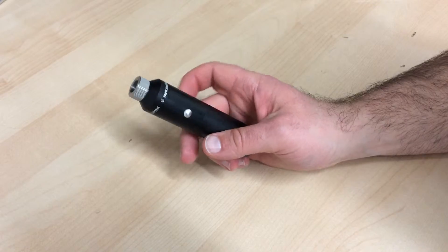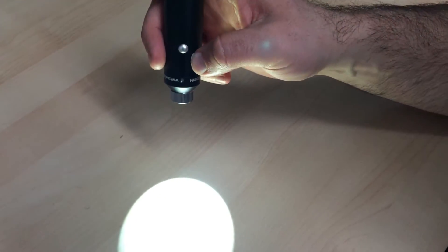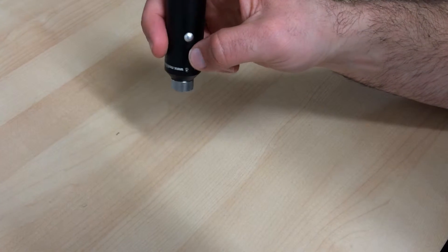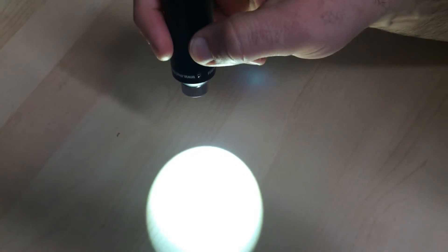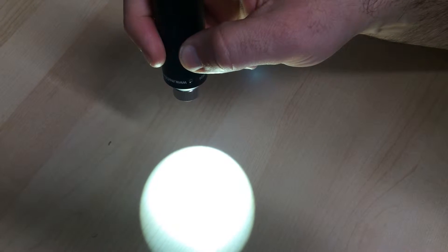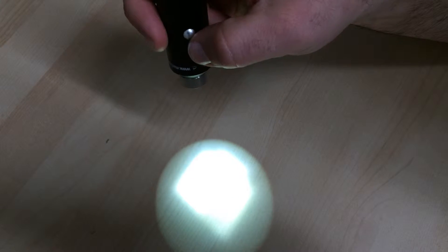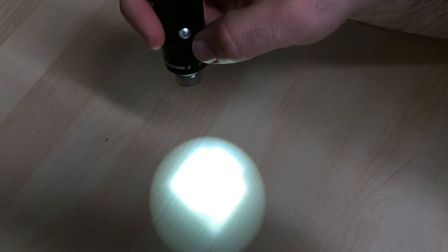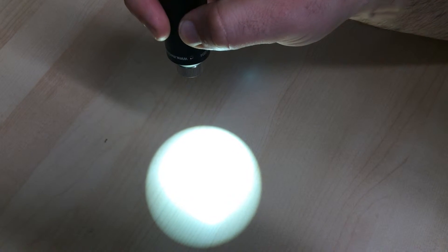Looking at the power button, there are some features you can do with this. Basically, you hit it once to turn it on, once to turn it off. Additionally, once it's on, if you hold down the power button, it'll actually decrease the intensity of the LEDs — useful if you're getting a reflection off a surface or you don't need as much light. If you hold the button down again, it'll increase the intensity.